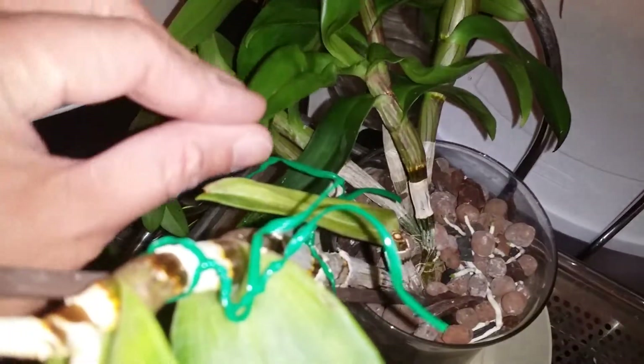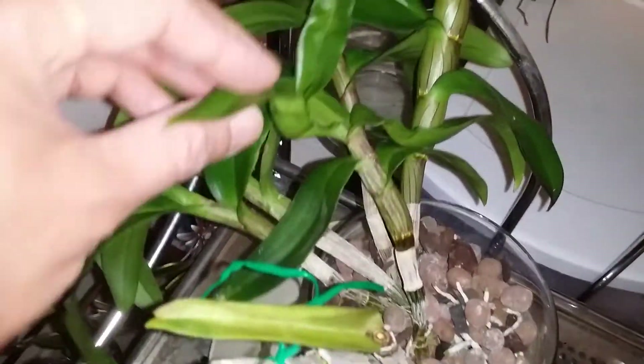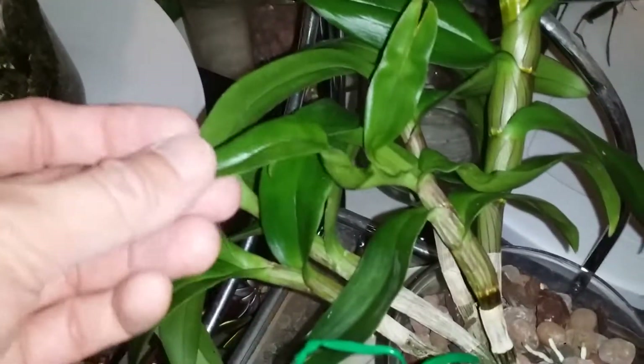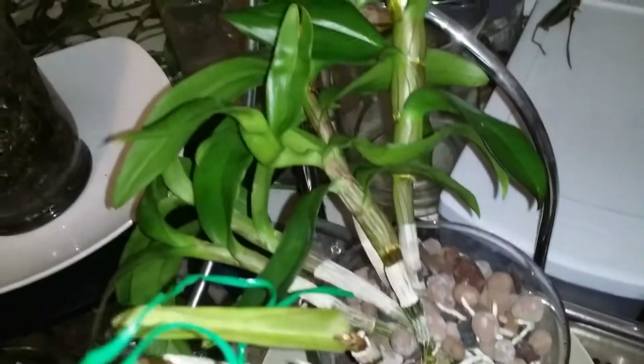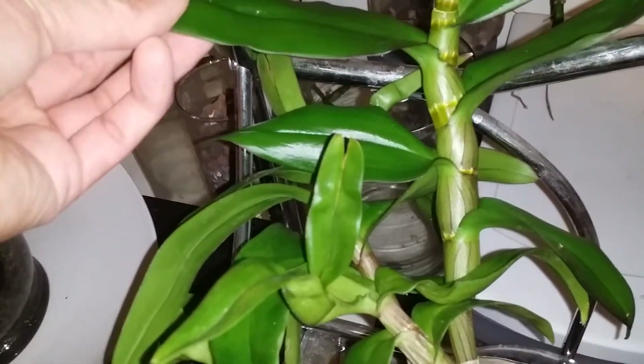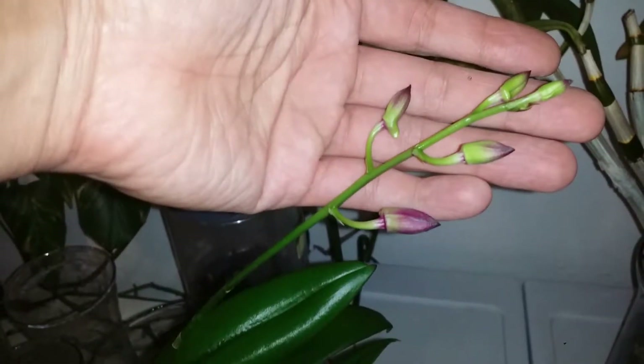It has been struggling for the past few years. It put out kikis here; however, they're not doing well. And if you look at the leaves, they are all wrinkly. But during the summer, it put out another kiki here, and it was a healthy kiki this time. And successfully, it put out a flower spike. The buds are already out and it has one, two, three, four, five buds.